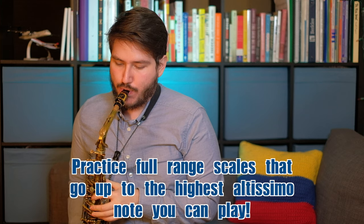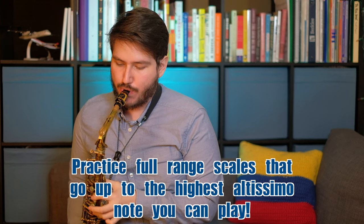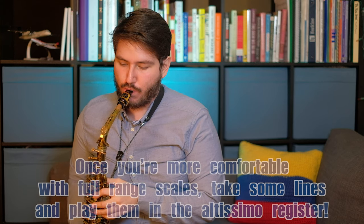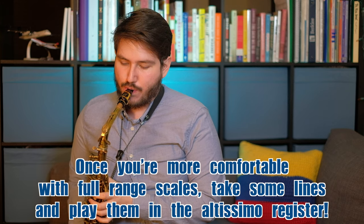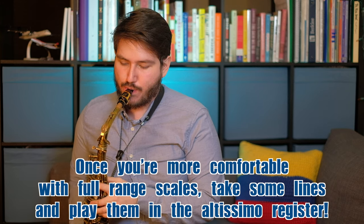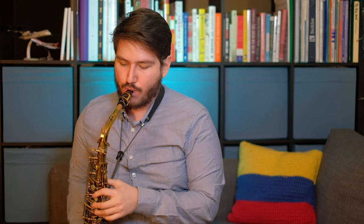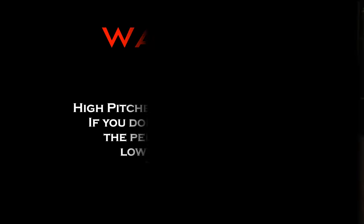So I'm going to show you how to practice these three methods. Sit back, relax, and I'll see you in a bit. I'm going to show you how to practice these three fingerings. Warning: high-pitched sax noise up ahead. If you don't want to disturb the person next to you, lower the volume. Thank you.